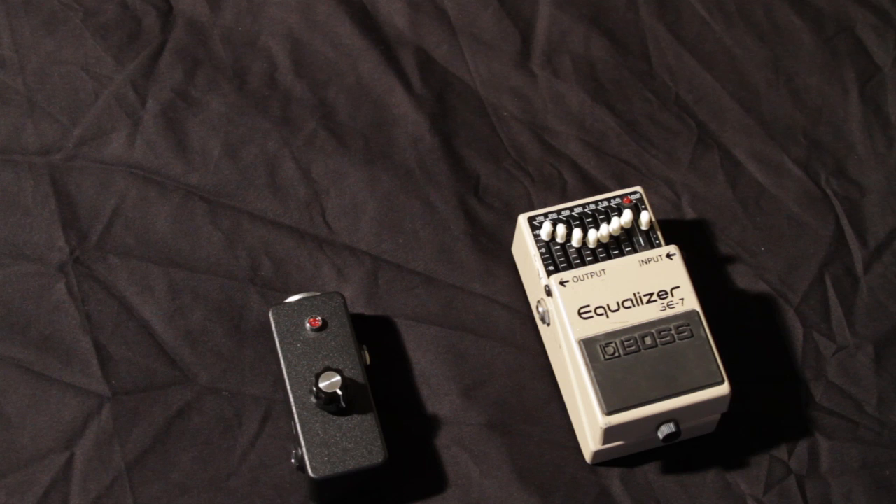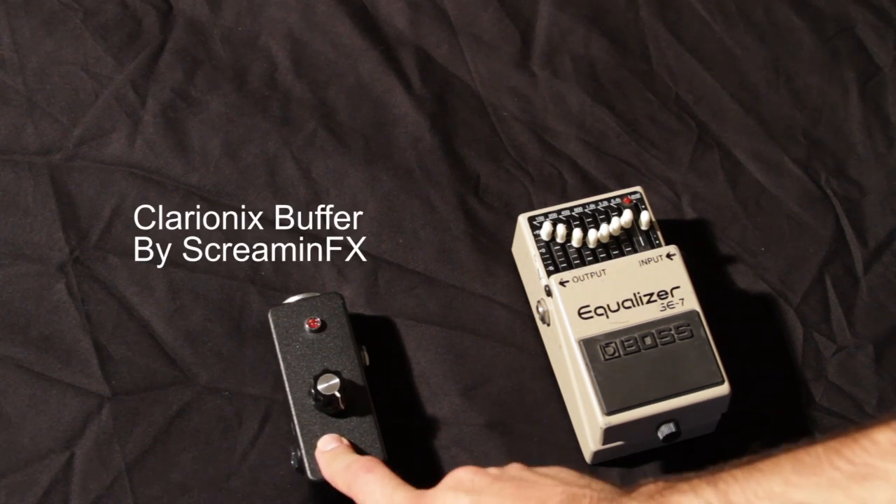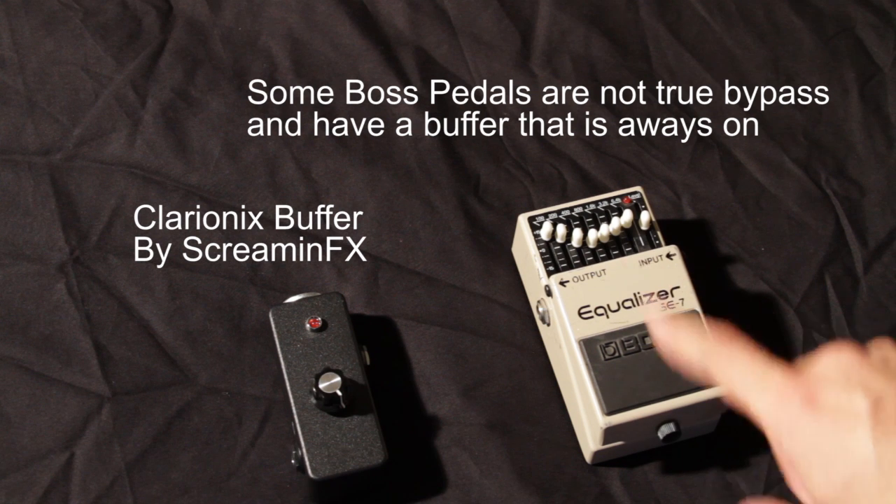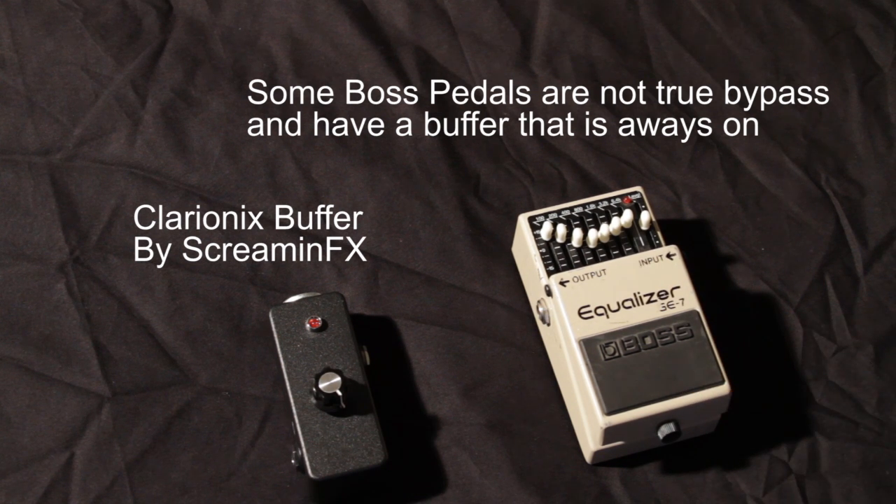To demonstrate this I'm going to use the Clarionix buffer which I make at Screamin' FX. I'm also going to show you how a lot of Boss pedals actually have a buffer inside them, and you might be able to get away with just using one of those instead of purchasing an extra pedal.